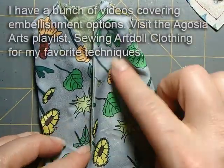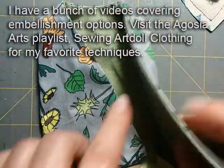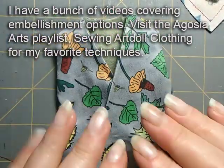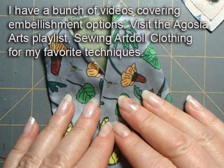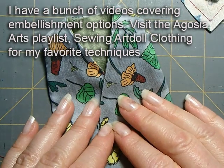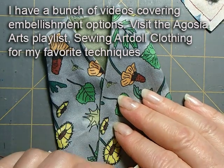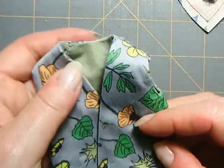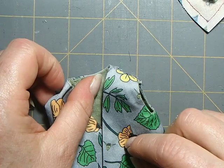At this point you can embellish it if you want — you can do embroidery, add beads, all kinds of things, and I have a whole bunch of videos devoted to that. When you're done, you're going to have a cute little friend with a custom-made jacket, and you will have made your very own art doll. Congratulations!